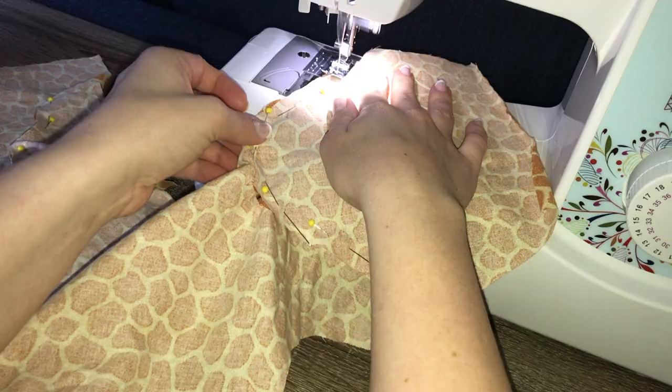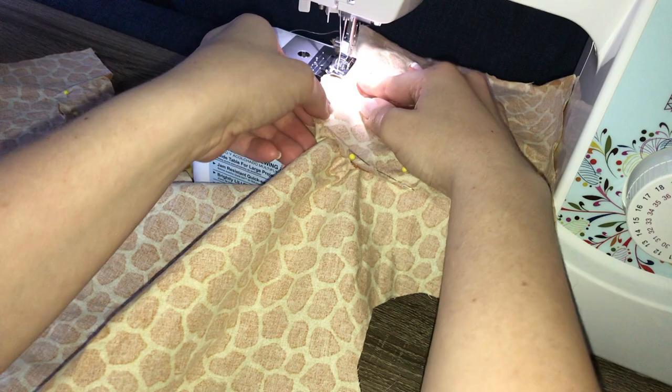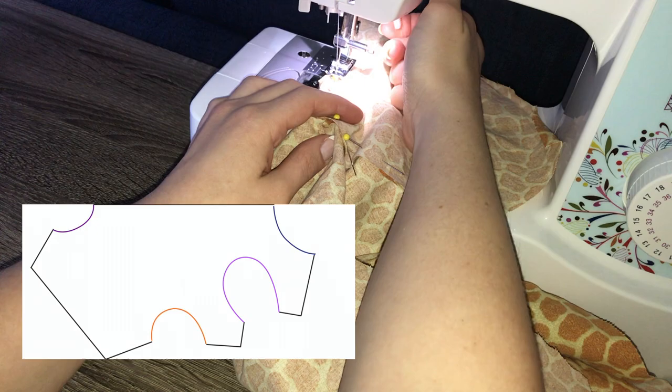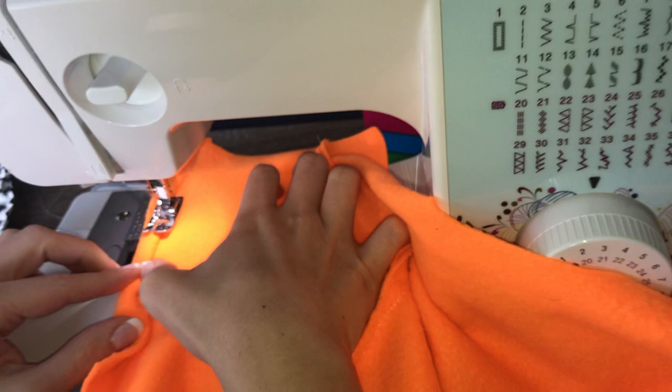Here you can see I am attaching the sleeve. The sleeves, as mentioned before, are not perfectly symmetrical. The more curved portion is supposed to go towards the dog's chest. So we're attaching the sleeve to the purple part of the diagram with the curved portion facing the right side. To sew them together, we are putting the two right sides of the fabric together. Attach with a straight stitch. I know the fabric color changed, but just stay with me.